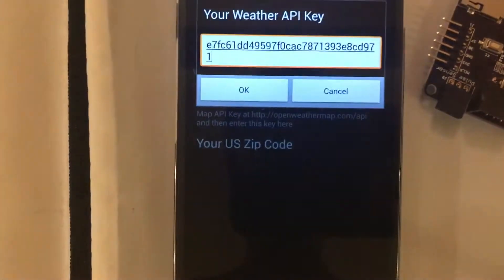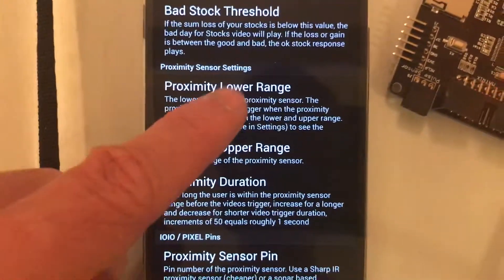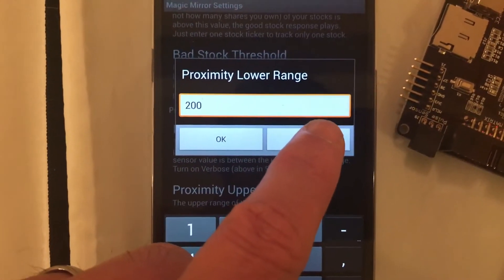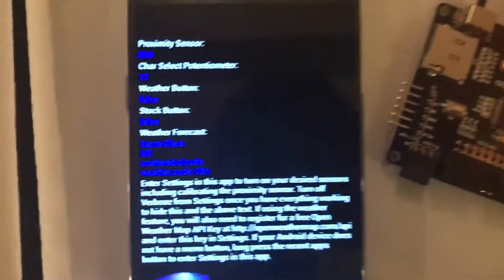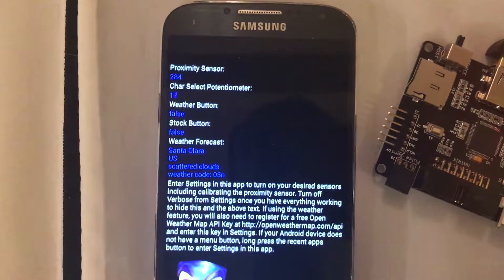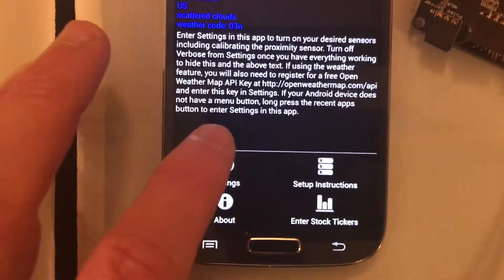Don't forget to put in your weather API key — there are instructions on how to get that in the tutorial. This is for configuring the trigger point on the proximity sensor. For example, if the range is between 200 and 300 — you can see that in the verbose settings, right now I'm at 700 — if I go between 200 and 300, the proximity sensor will trigger. "Behold, you are the fairest of them all."